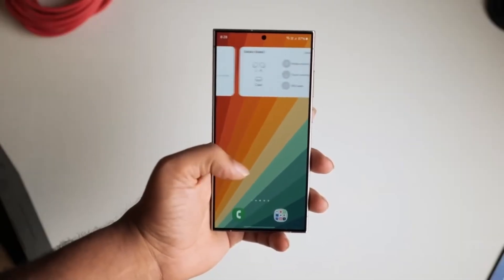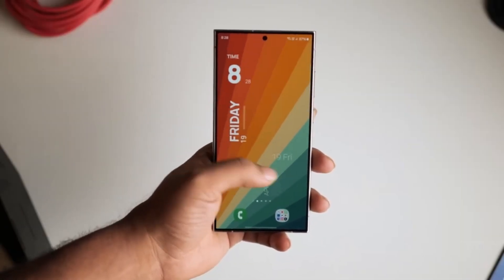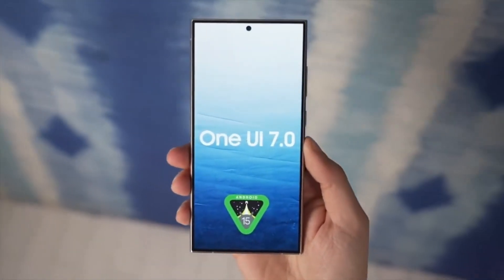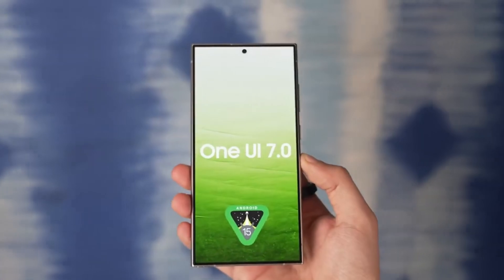With improvements to camera functionality and more customization options for your home and lock screens, this is shaping up to be one of the most exciting updates from Samsung yet. That's it for today — let me know your thoughts in the comments section below. See you in the next video.